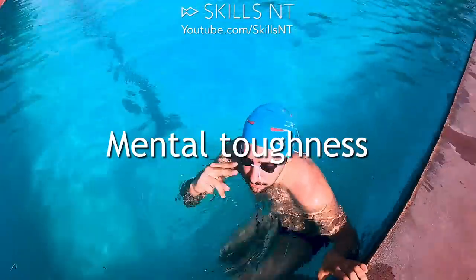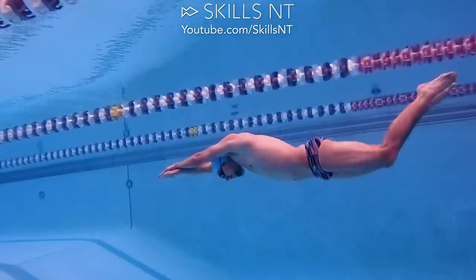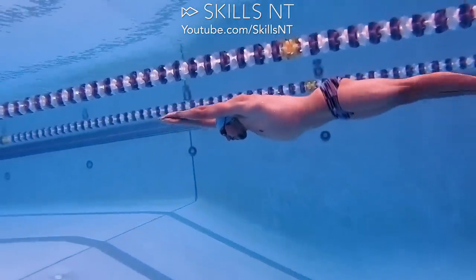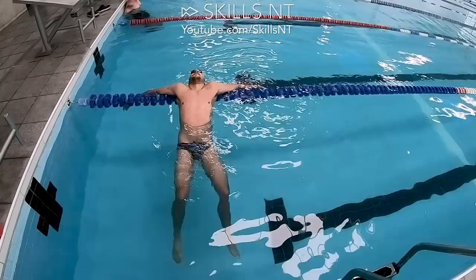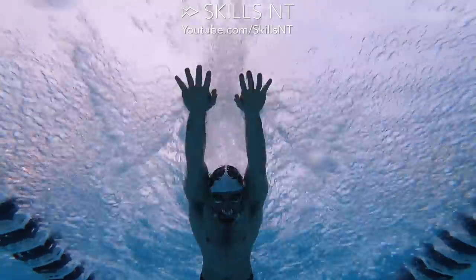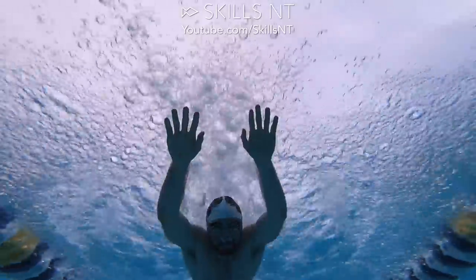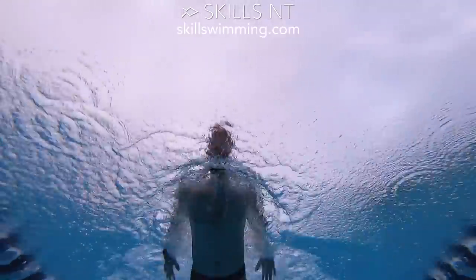Mental toughness. Learning to swim butterfly is not easy and you will not be able to do it without mental toughness. There will be times when you will feel like you are not making any progress and you will want to give up. But if you continue trying and learning, you will eventually master it and you will feel proud of yourself. And I will be proud of you.